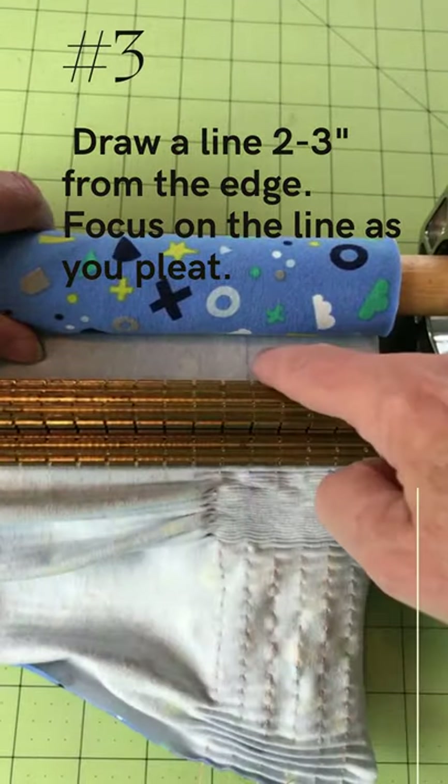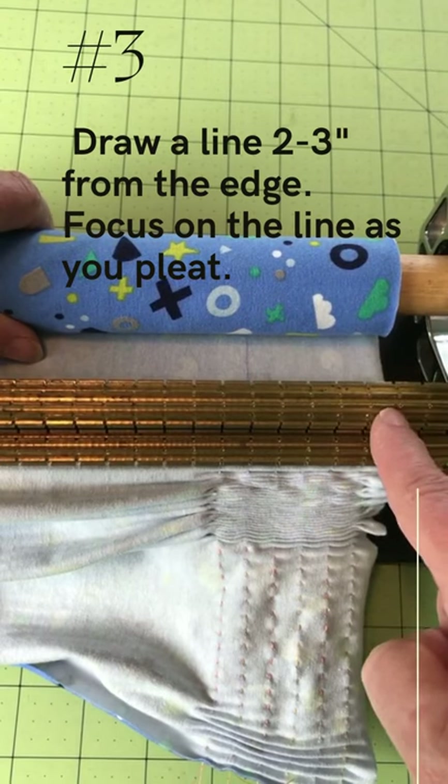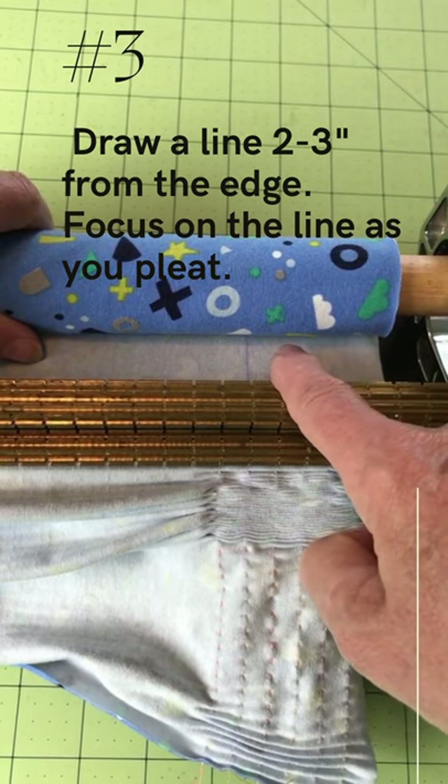Tip number three: draw a line on the fabric two to three inches from the edge that lines up with a groove of the pleater. Keep your eye on the line as you slowly pleat the fabric.